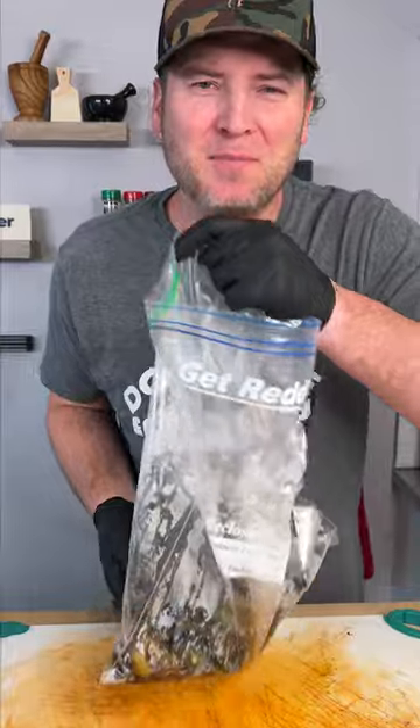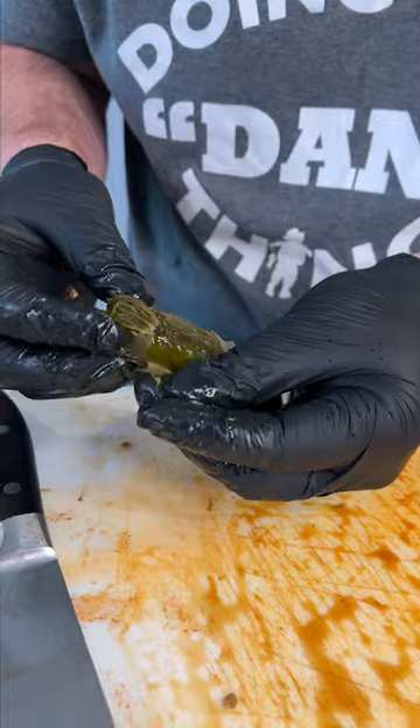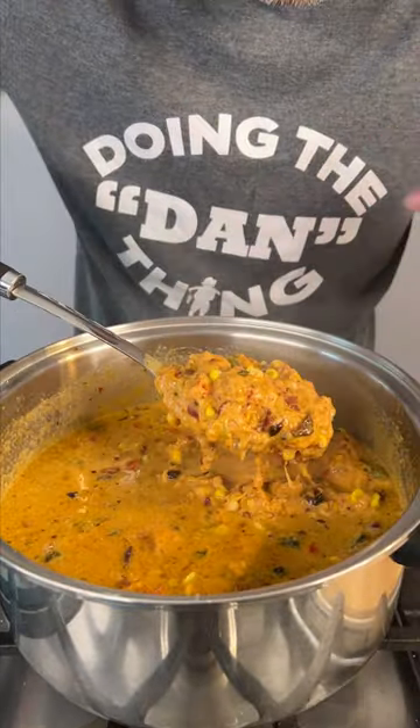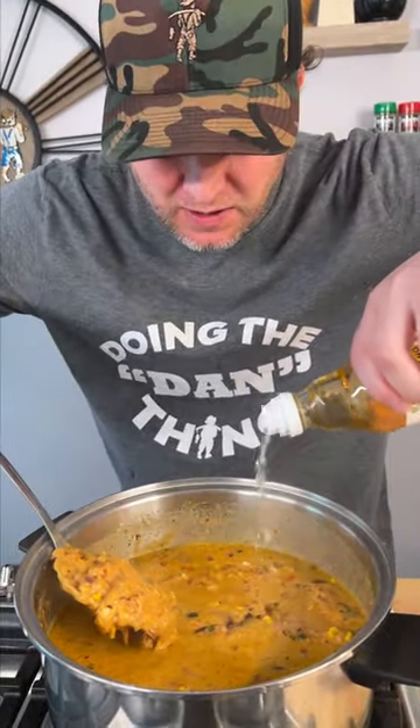I almost forgot about our bag peppers. The trick is after they sit in the bag, the skin comes right off your pepper. Dice and add to the mix. It's starting to all melt together. If you add a little bit of rice wine vinegar, it'll help that cheese not be so clumpy.